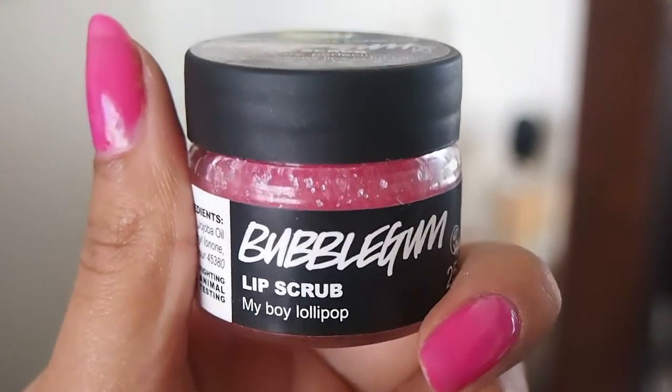Then I'm going to take this bubblegum lip scrub and buff that into my lips. I love it — you can eat it, it's amazing. Karl got this for me, well done Karl, pat on the back.